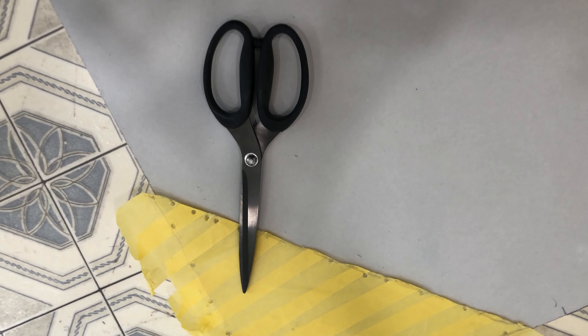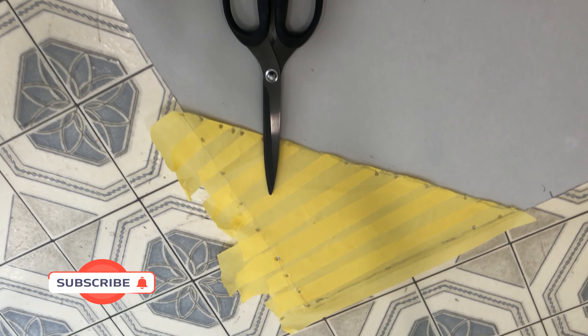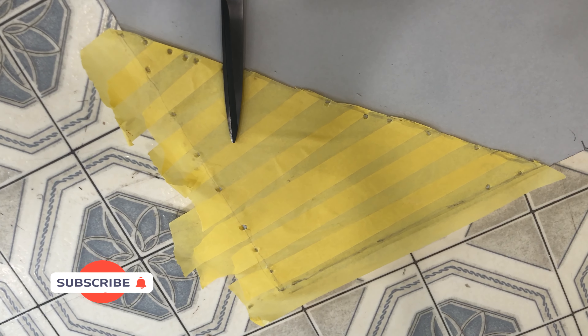Apparently I can't cut and film at the same time, so you get the point. I'm just kind of cutting an outline, and then we'll cut the drywall with that. I'm sure there's a better way to do this, but this is how I'm doing it and it's going to work just fine.